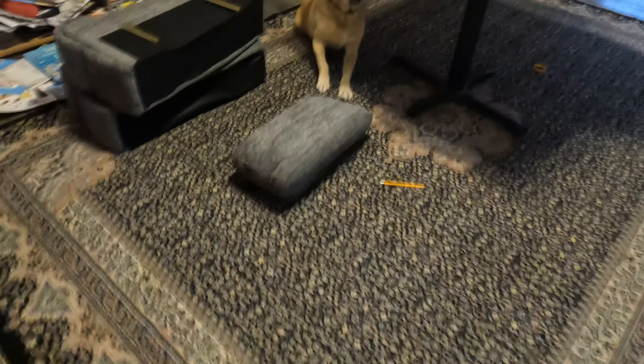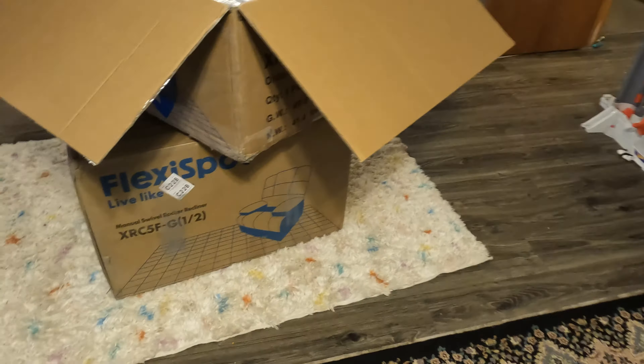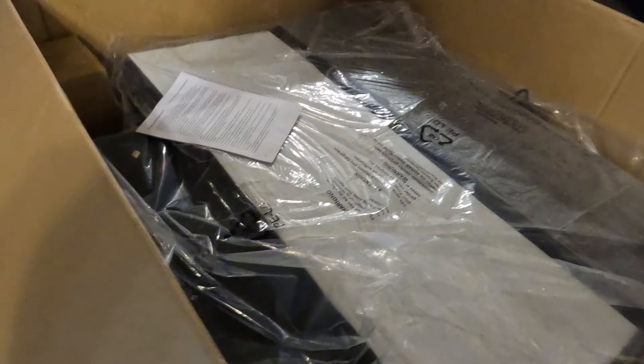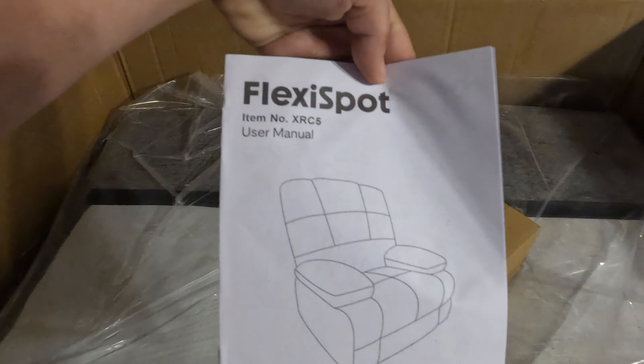Alright, this came in ginormous boxes. We got them in here, getting them separated. You think Jack's excited? Alright, this is like the covers, the books, the instructions.